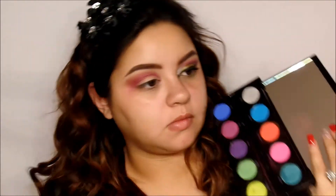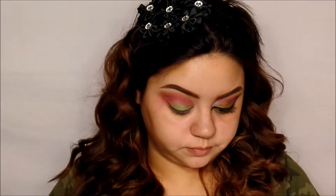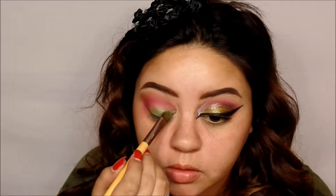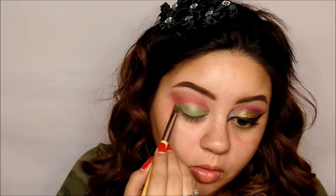Now I'm going in with Freak, which is like a lime green color, and I'm going to be carving out my lid, sort of making it look like a cut crease — but not a precise cut crease, if you know what I mean. Then I went ahead and also used the color Thrash.